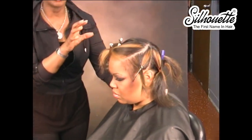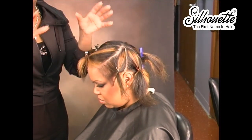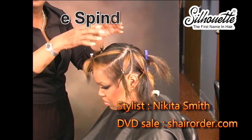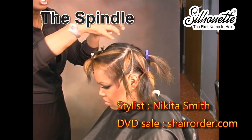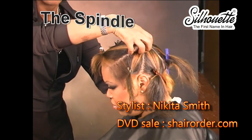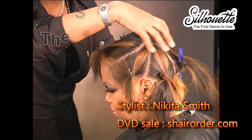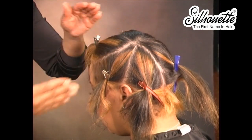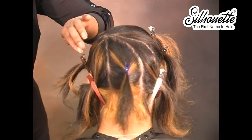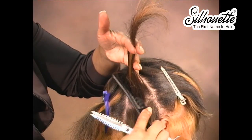You can already start to see why we call this the spindle. With the concept of a spindle, you always have what's called a point of origin, and then everything in the haircut and the sectioning works from that destination. This is our point of origin right here, which is actually what we call our rear crown, off to the left side. You can see our sections have all pivoted from that area.